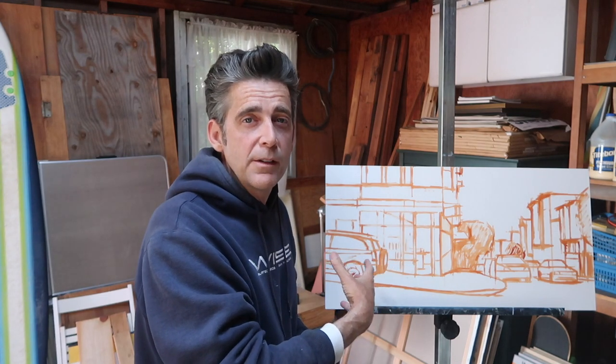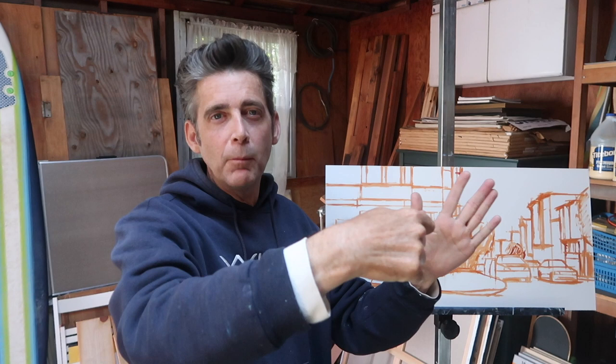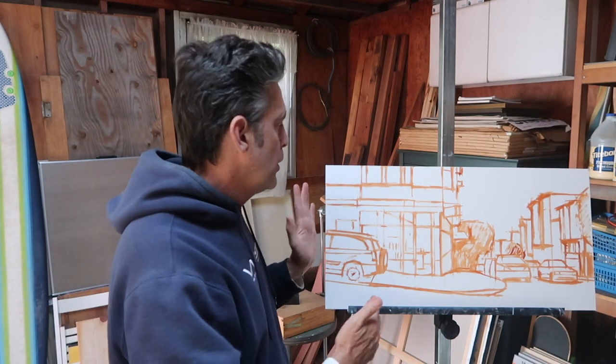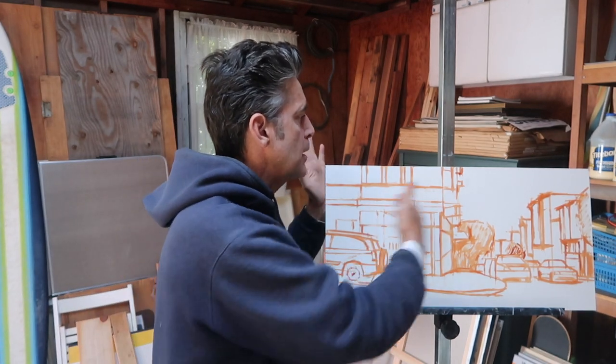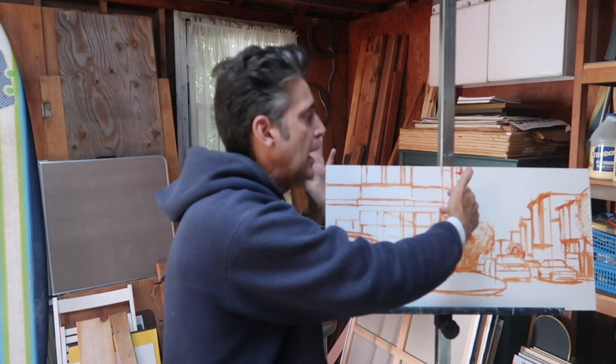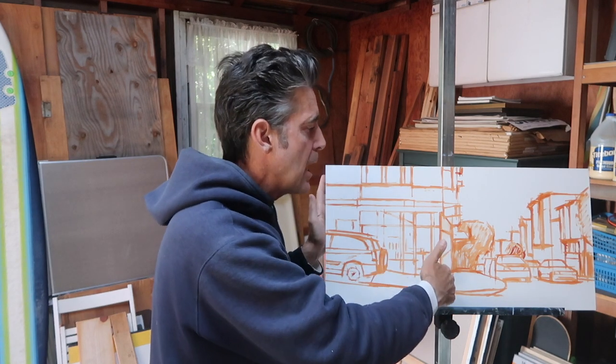The first step is still to sketch out in burnt sienna. I have done a bit of measuring. On my computer, I adjusted the image so that it was 7 by 14. Anything I measure on the computer screen, all I have to do is double it, and that's going to give me my measurement here. So I don't measure everything, but I will measure something like the edge of this building on my computer screen, double that, and strike a mark here.